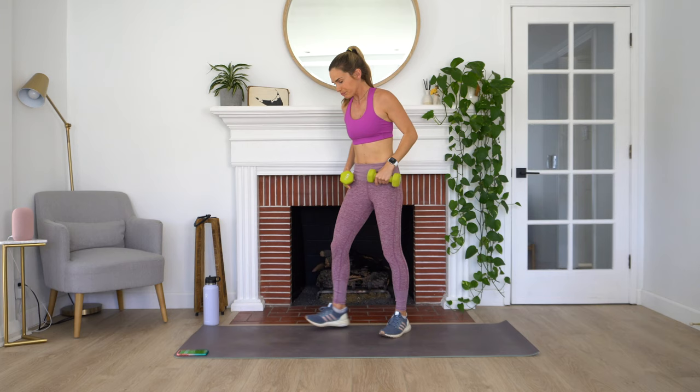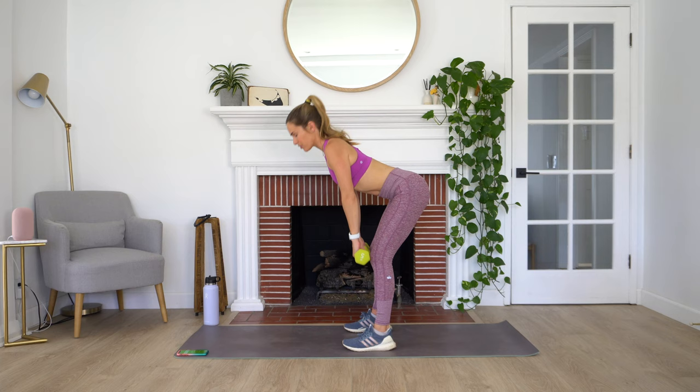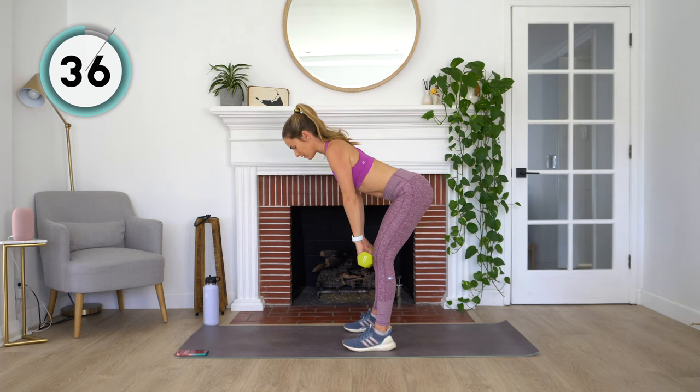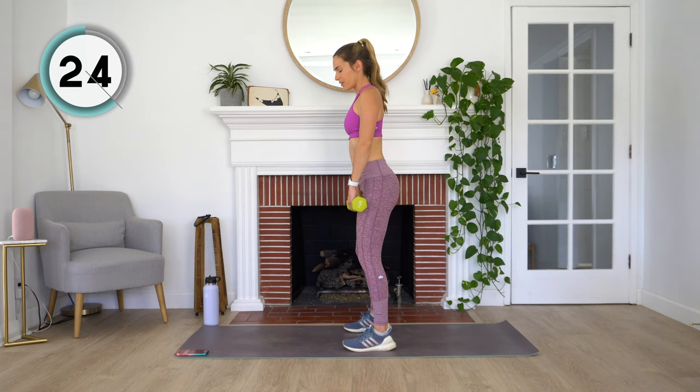Coming back up to standing for a set of deadlifts. Grab your dumbbells, feet hip distance apart, little micro bend in your knees. Roll your shoulders back and then bring those dumbbells down along your legs until you feel a little tug in those hamstrings, and then come back up. I see a lot of people with deadlifts trying to go as far down as they can — this is going to depend on how tight your hamstrings are. Once you feel that little tug, come back up. It's super important that we're keeping that back flat.